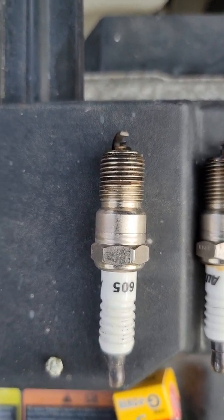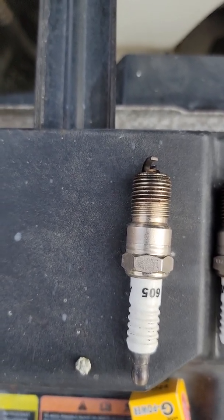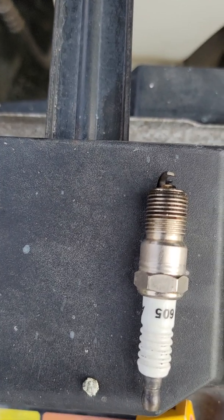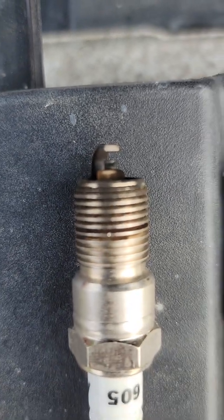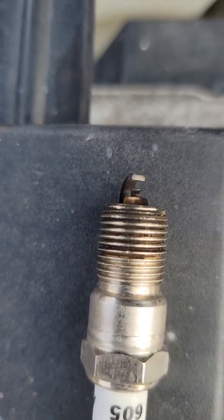I'm going through a misfire, and I pulled all the plugs on the one side of the motor that keeps jumping around. So let's inspect them together. These are all bought the exact same time, brand new out of the box. Well, that appears that it's fired a few times, does it not?